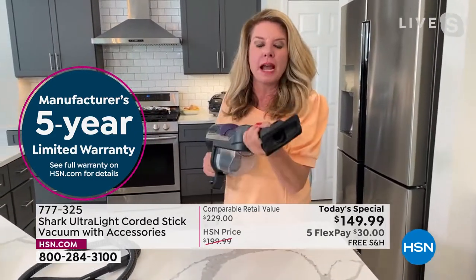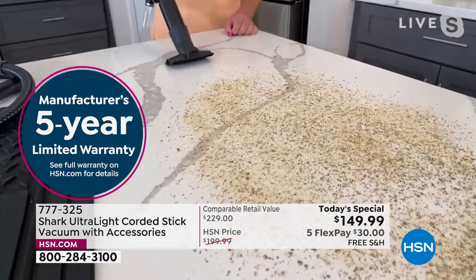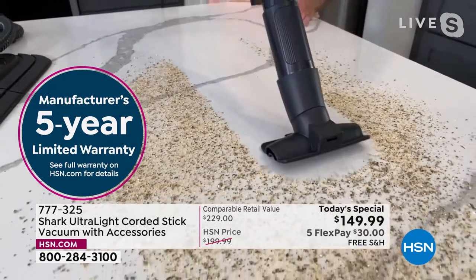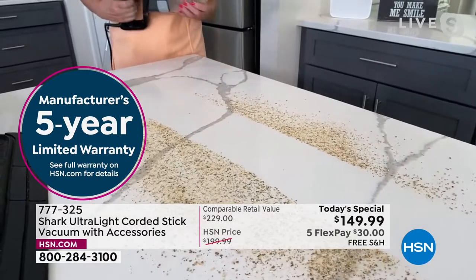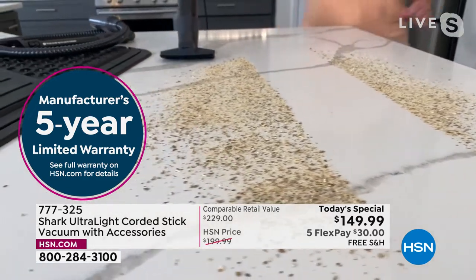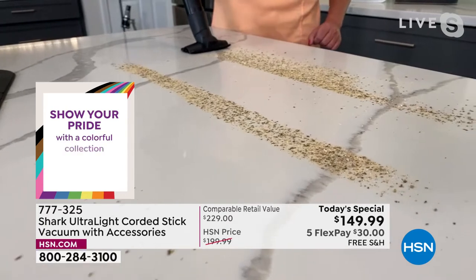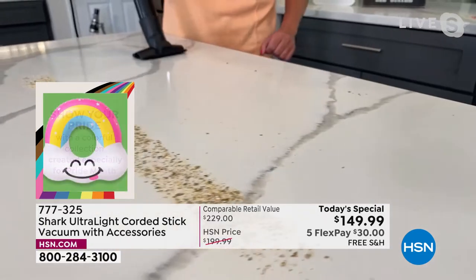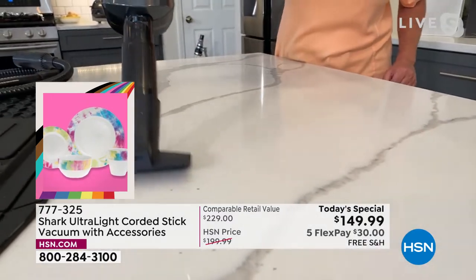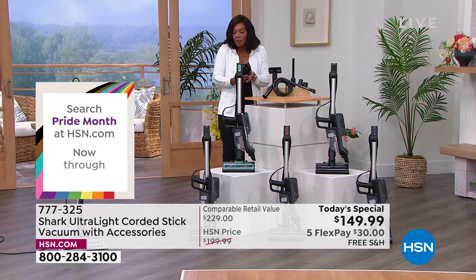Now let's talk about the attachments. This is one of the most powerful handheld vacuums we have. This is your upholstery tool — focus on the perimeter of this attachment as I demonstrate. Look at that suction power. That is the precision and the power. If you've heard about Shark and read all the reviews and people say 'you've got to get a Shark home' — this is what people are talking about. Power, power, power.